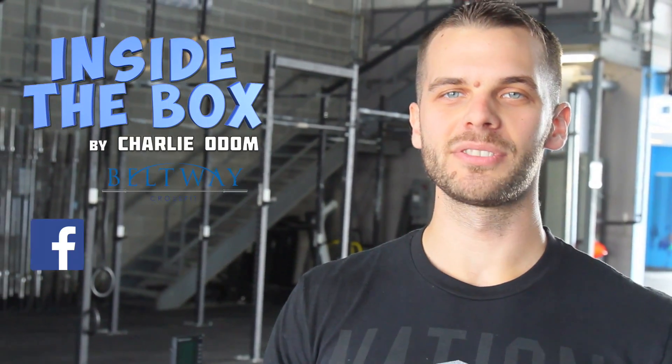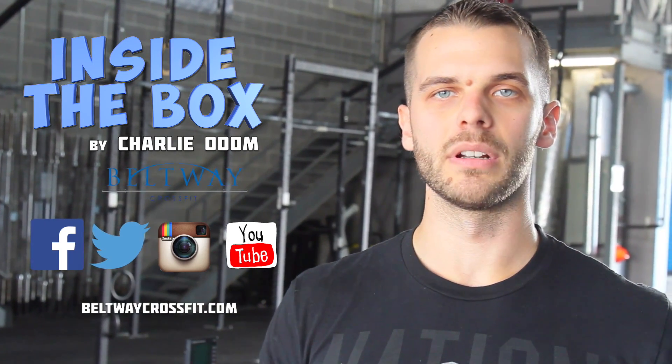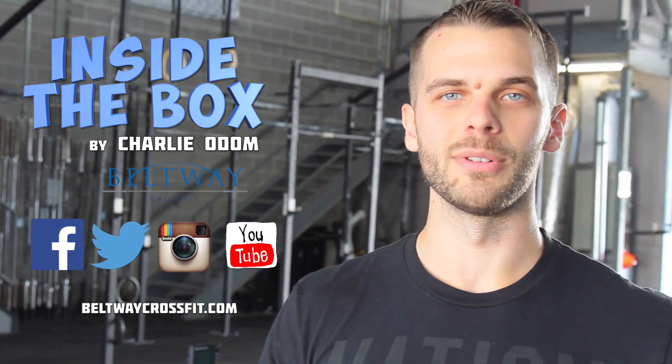This has been Inside the Box with Coach Charlotte. Hope you guys enjoyed the video — make sure you share it and follow us on Facebook, Twitter, Instagram, and our website to keep up to date with our videos.